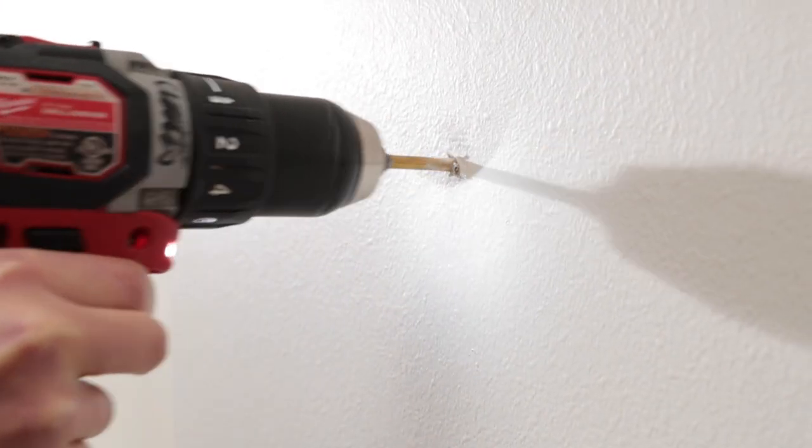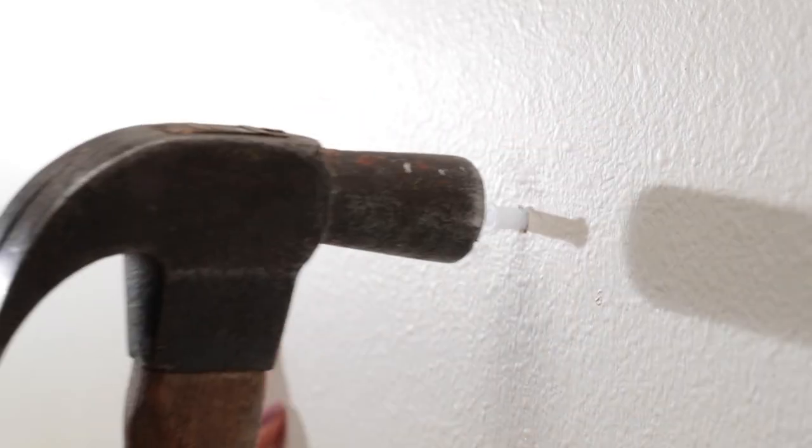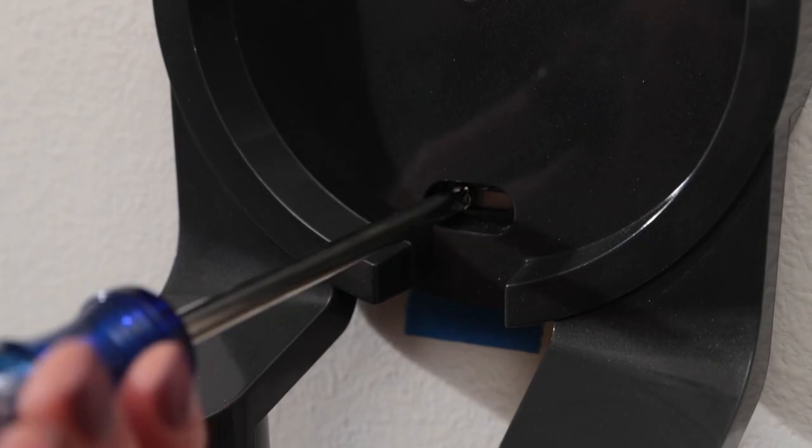Remove the wall mount and drill two holes. Then insert the drywall anchors into the holes like this. With anchors inserted, you can now use the two screws to secure the wall mount in place. Be careful not to over-tighten the screws.